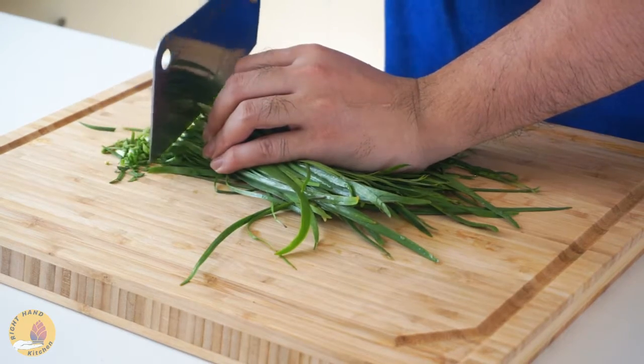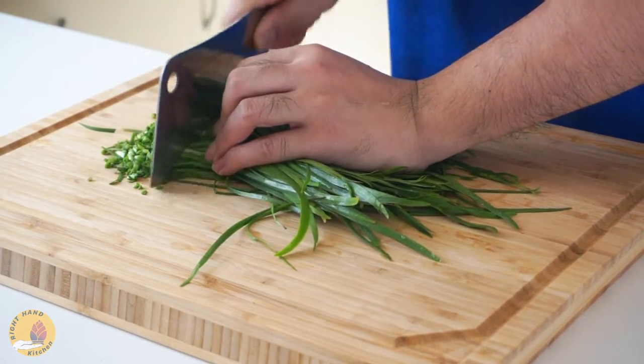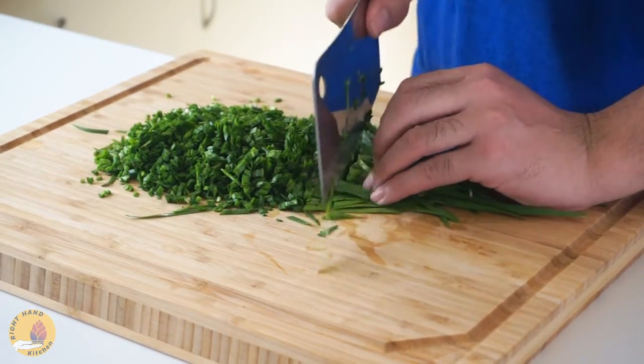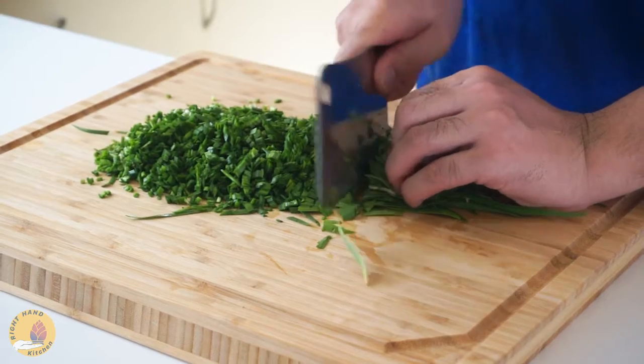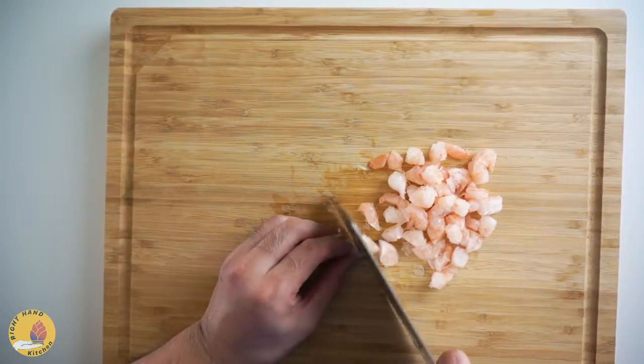Let's prepare the chives — some people may call them Chinese leek, same thing. If you can't get used to chives or are allergic to eggs, you can definitely use the wonton filling, which has been introduced in the last video. Okay, let's move on.